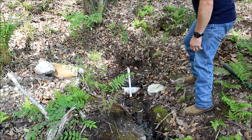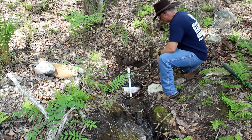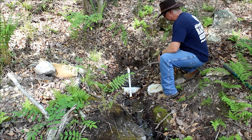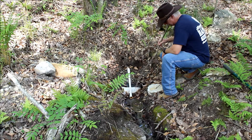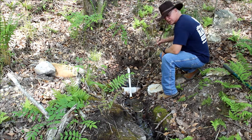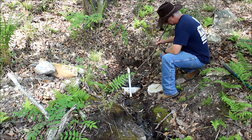Okay folks, coming back at you here down at the spring. Let me rake this back so you can see what I've got going on here. This is my spring system that I've captured, and this white material here you see is a piece of a 55-gallon plastic drum.